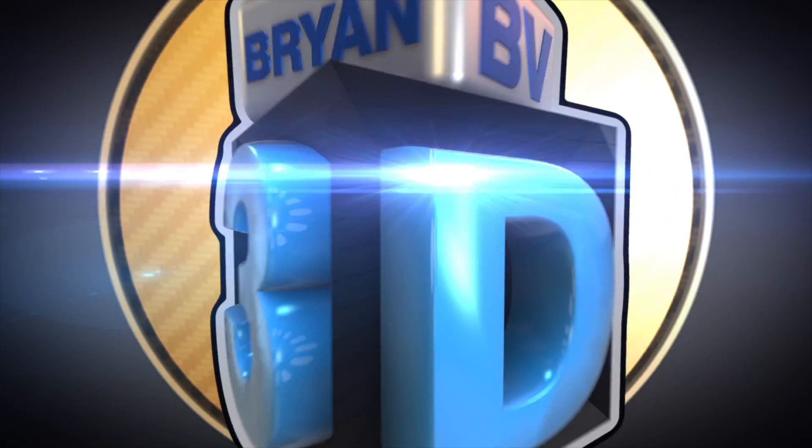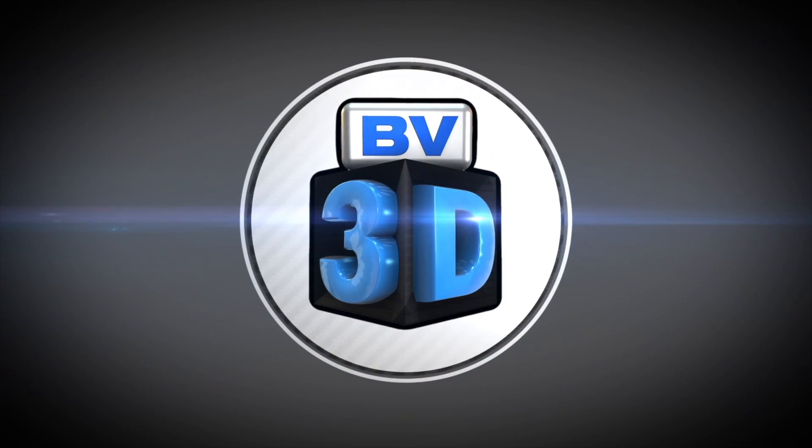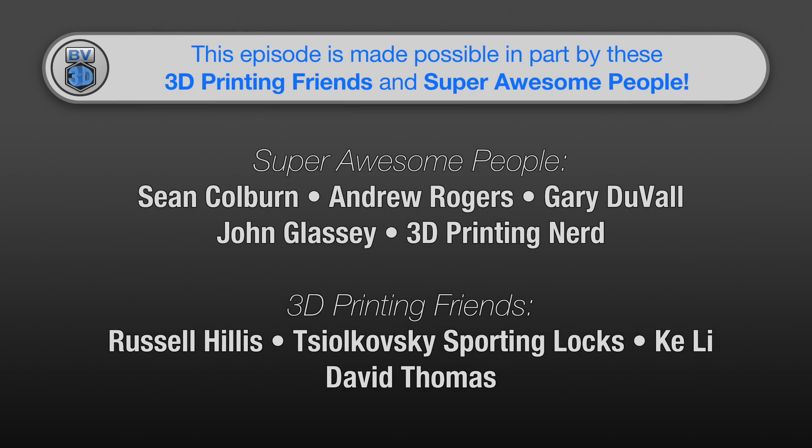I'm Brian, and you are watching BV3D. This episode of the BV3D channel is brought to you in part by these awesome channel members.